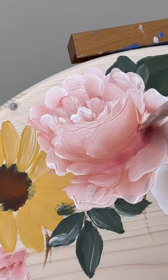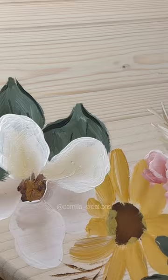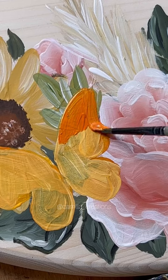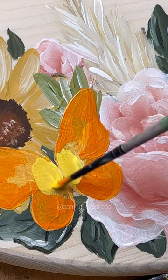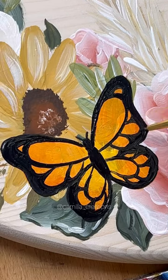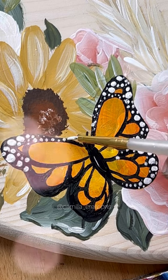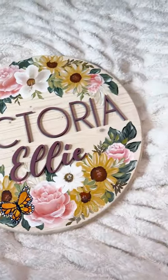She also wanted me to include some dried pampas grass, which was actually the perfect addition to these flowers. Once I finished painting the flowers, I added a little butterfly, and then I used my Glowforge laser cutter to cut out the name and I painted that before gluing it on the sign. I sealed everything up with polycrylic sealer and here's the final nursery sign.